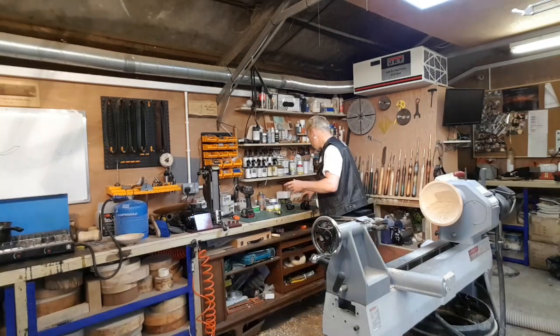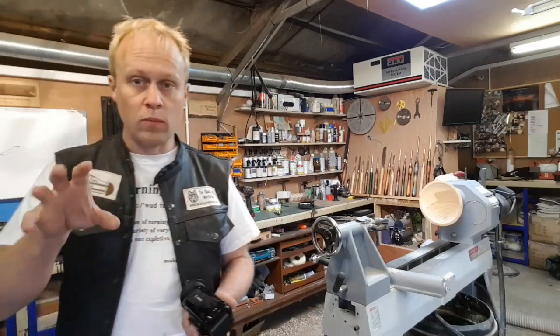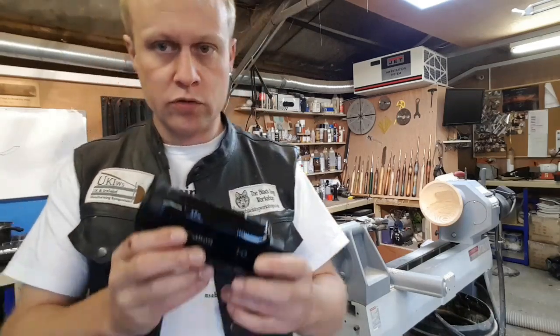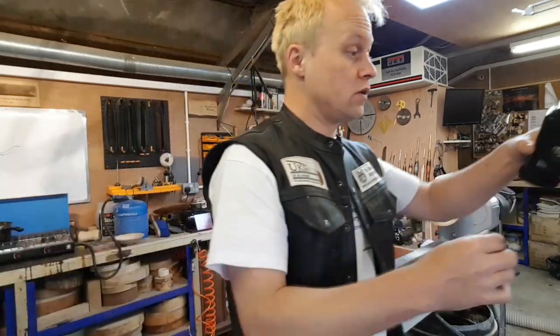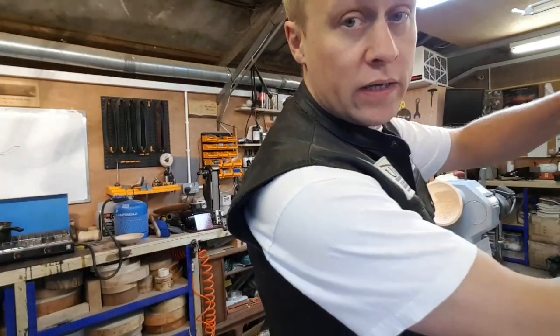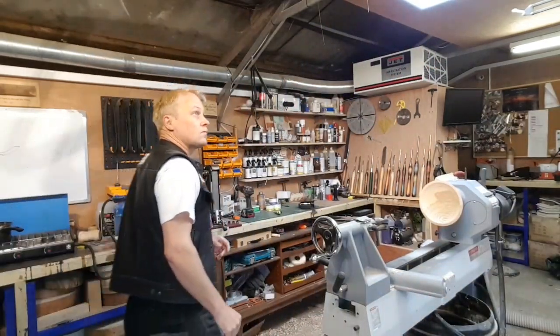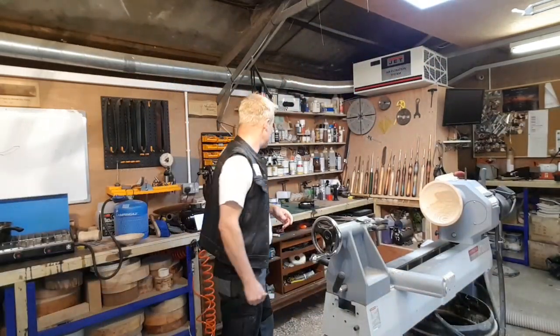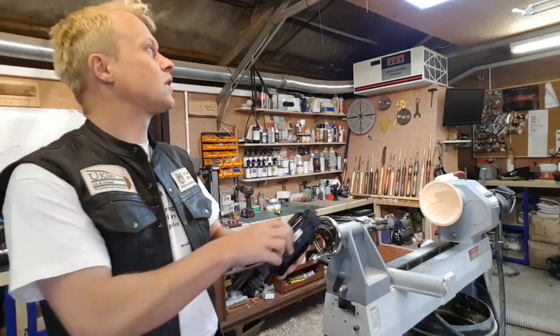So I've got to set up the cameras first of all. Normally with normal project videos I use three of these, and they're really, really brilliant. They're nice and lightweight, easy to operate, and they're just super cameras — full HD and everything.